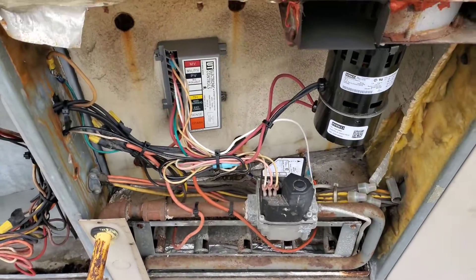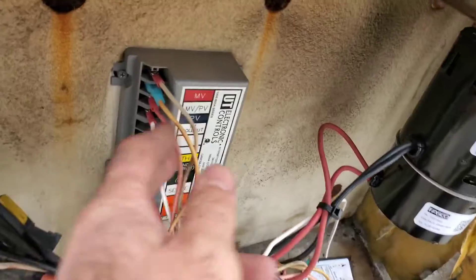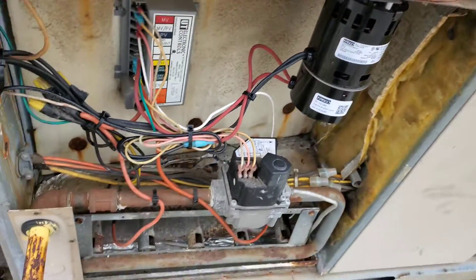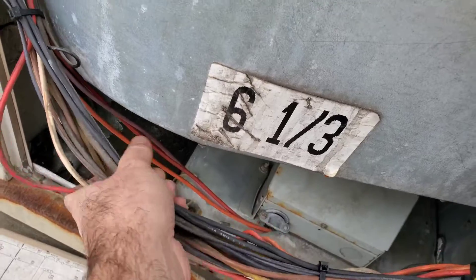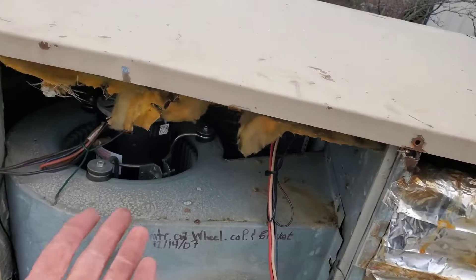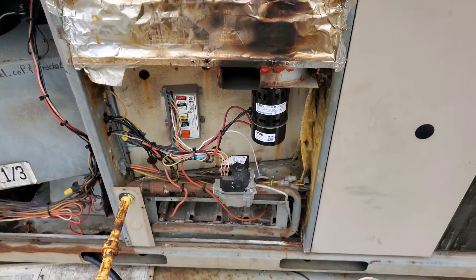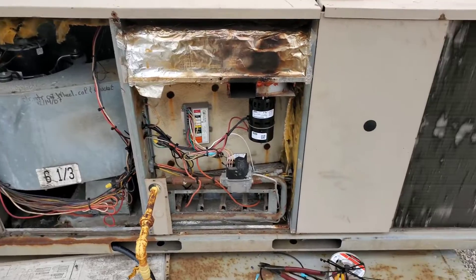We're all wired up as neat as possible. Most of the terminals I replaced on this except for one because the motor is pretty new. May need to add a couple more zip ties to get these wires all nice and tight, but we're pretty much ready to fire up. Like I said, this unit needs to be taken off the roof and replaced, but we're gonna try to get them heat for as long as we can until we get a replacement done. Let's fire it up.